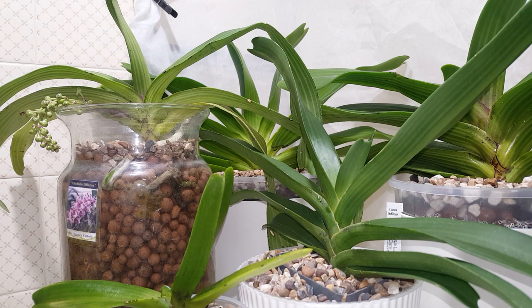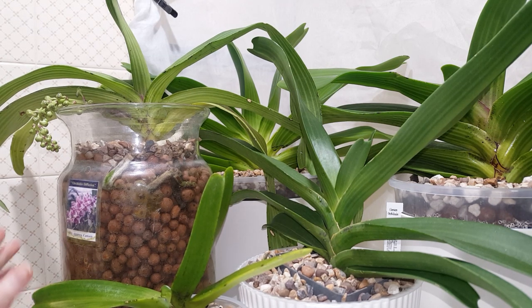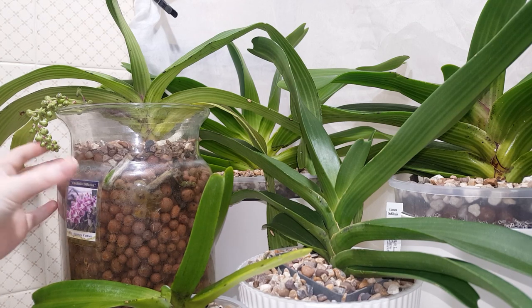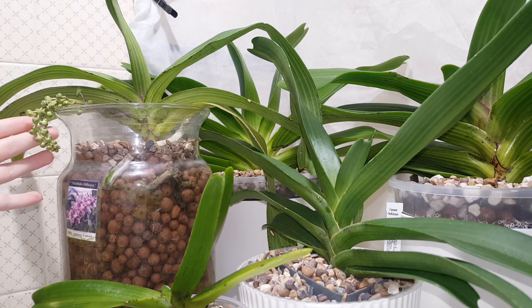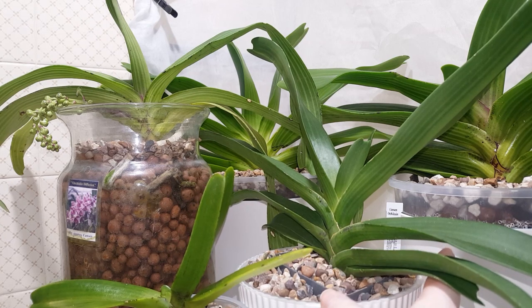The rescue plant came with pretty much no roots — the only roots it had were dead or dying, and they have since died — but it's produced a great new root system and was actually the first to spike for me this year. Most of my large Rhynchostylis Giganteas are in spike; the two at the front are not in spike at the moment.